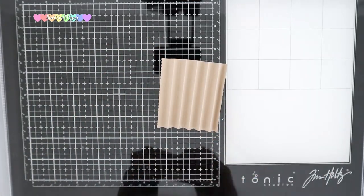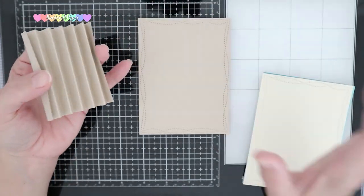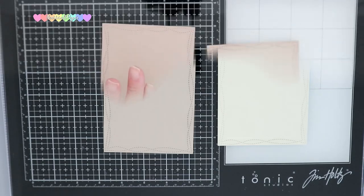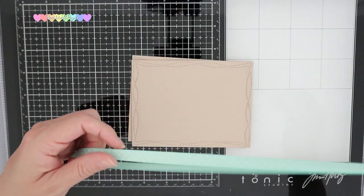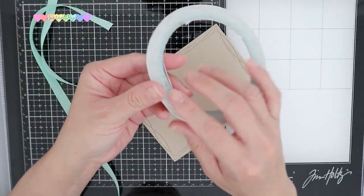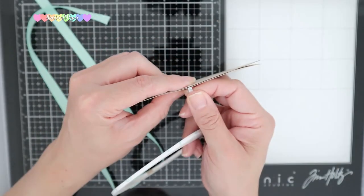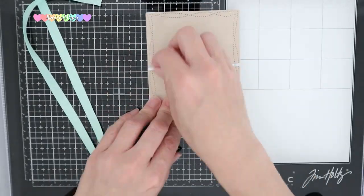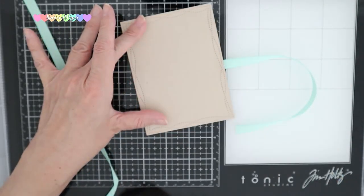Now it's time to fold this accordion style, making sure that you crease properly. Each valley will be where you nestle in your cardstock. For my closure, I'm going to utilize ribbon. I placed the front and back covers with the insides together, took a length of ribbon and cut it down the middle so that it would be even on both sides. Utilizing double-sided tape, I placed it straight down the middle on one cover and then down the other cover to make sure they remain centered.